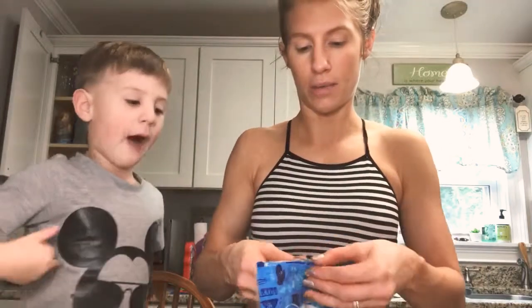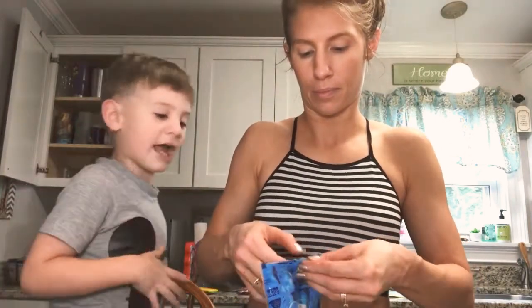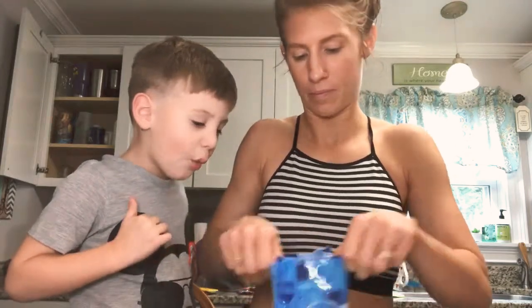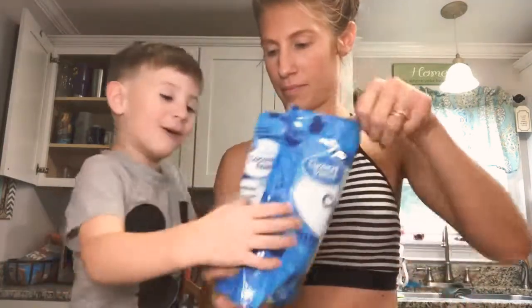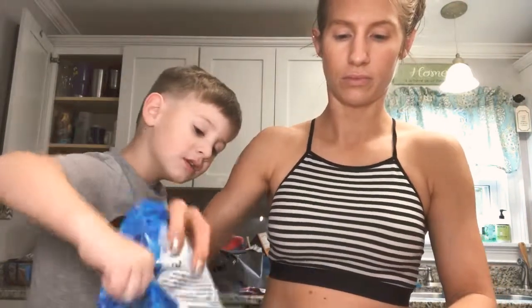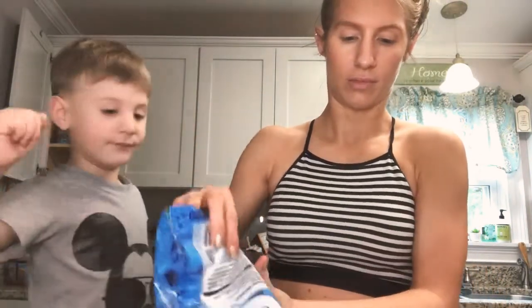Now what you want to do is take another bowl and add some of the coconut to it. We're going to pour it in here just a little bit. Break up any clumps if you get any.